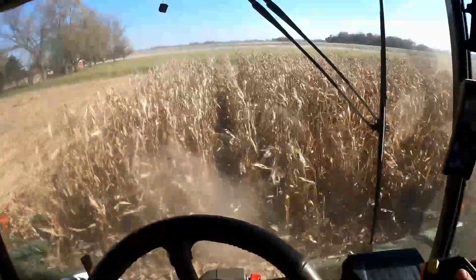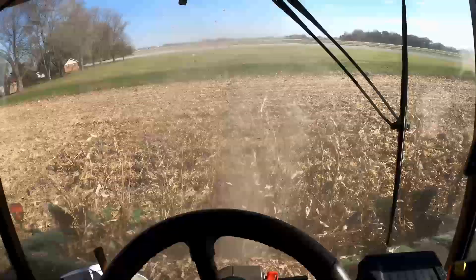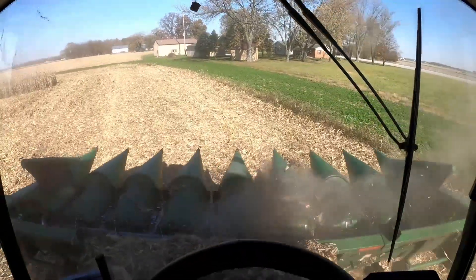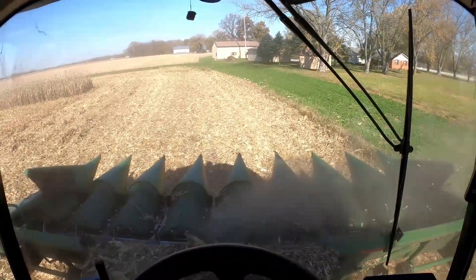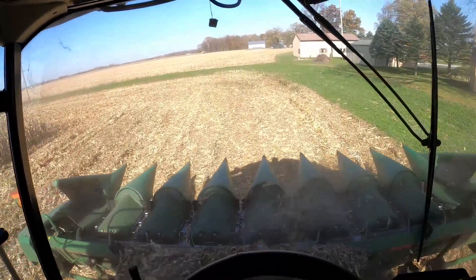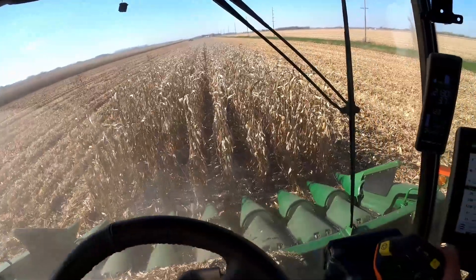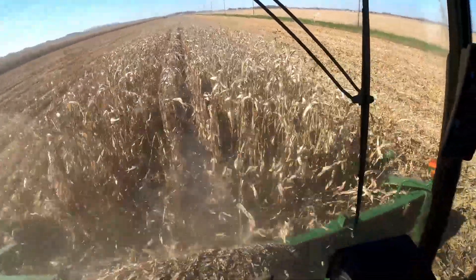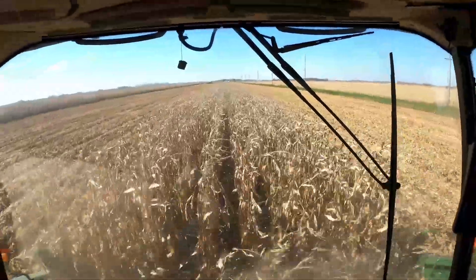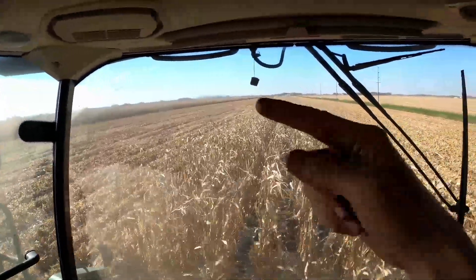This is a first-year organic field, so weed control was pretty easy on this one compared to the one that's been certified organic since 2020. I was able to use my John Deere 856 cultivator in here. I'm working the land doing the middles out so that I can dump on both sides.